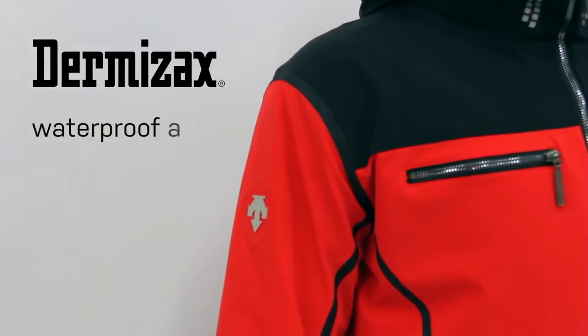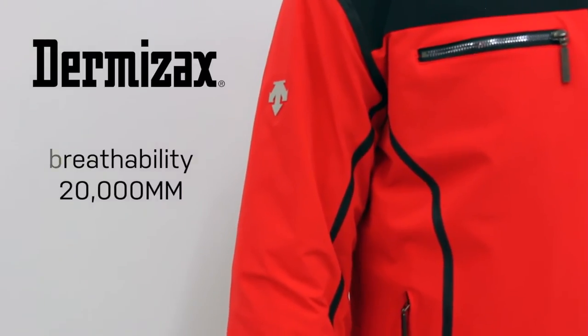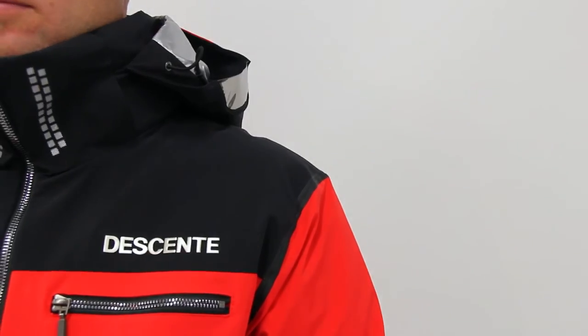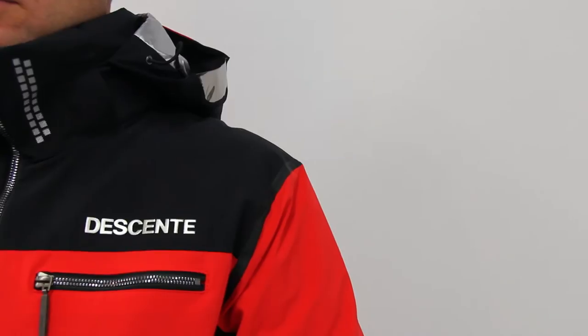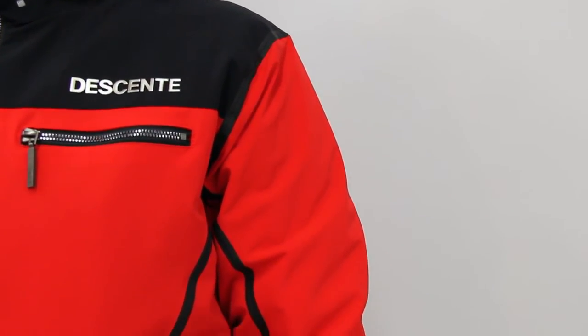The Spain World Cup Jacket is waterproof using Dermazax and has a waterproof and breathability rating of 20,000. As opposed to other waterproof options, when applied, Dermazax does not constrain the fabric, allowing it to keep it stretched.